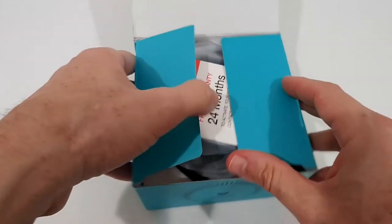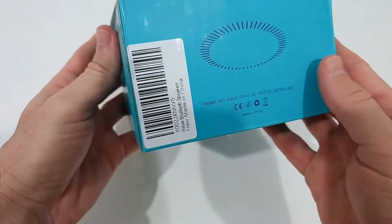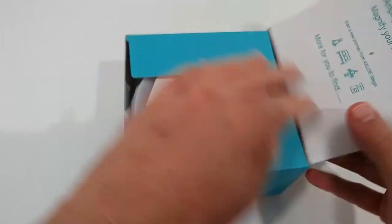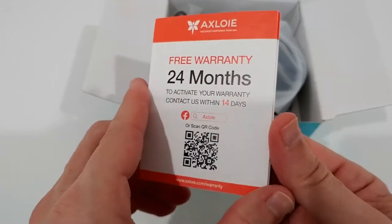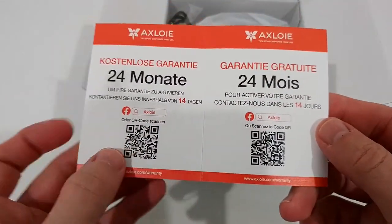There's not too much on the box itself — just the original product number. Inside the box you can get 24 months of warranty, which is a really nice thing.